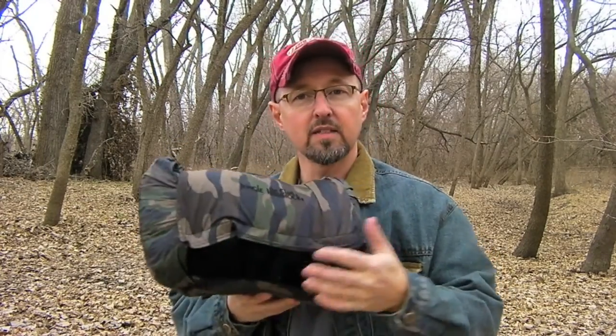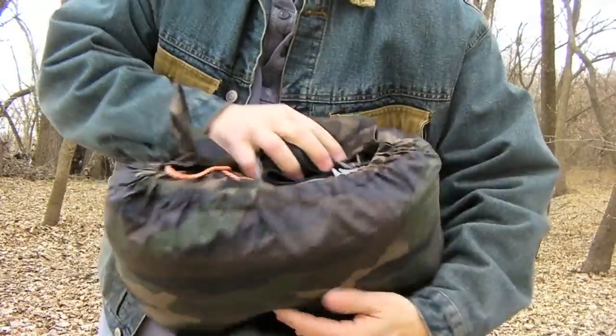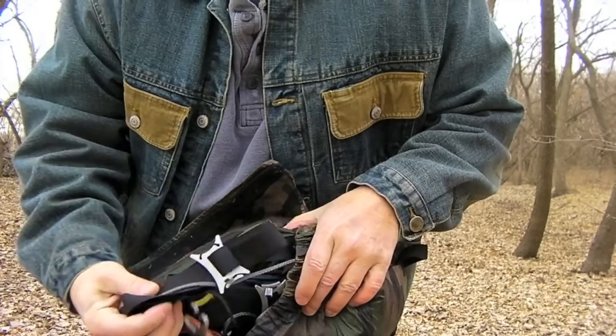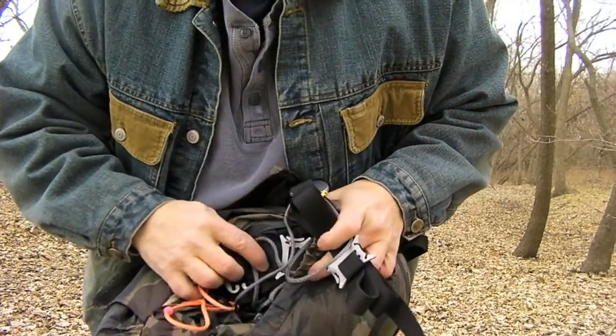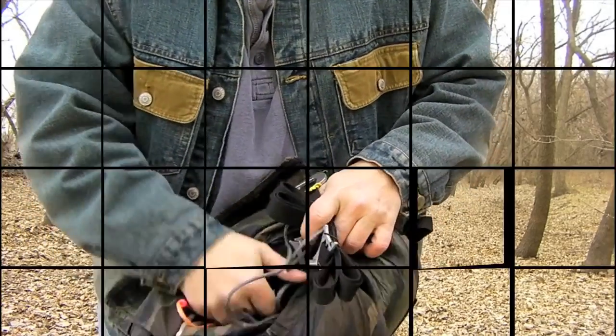This is my Clark jungle hammock. This is the stuff sack that comes with it — it's built into one of the pockets that hangs underneath the Clark hammock. It's pretty nice to have it there; it fits everything. Inside I have my new suspension, my Dutch hooks and webbing for tree straps, the hammock itself, and also the tarp. Let me show you how to set it up.